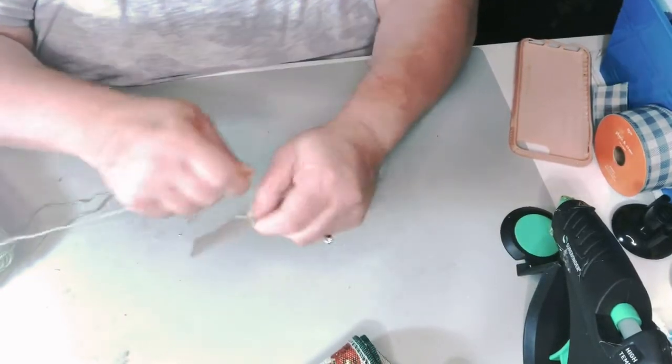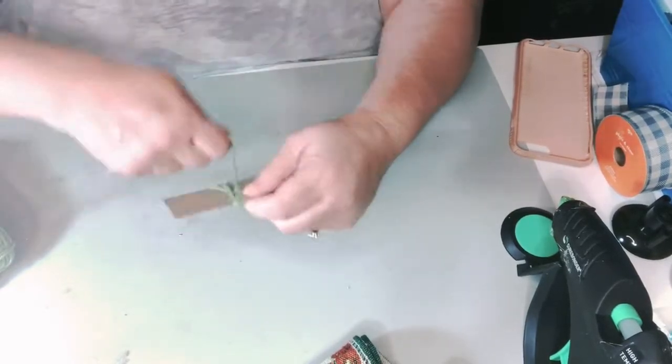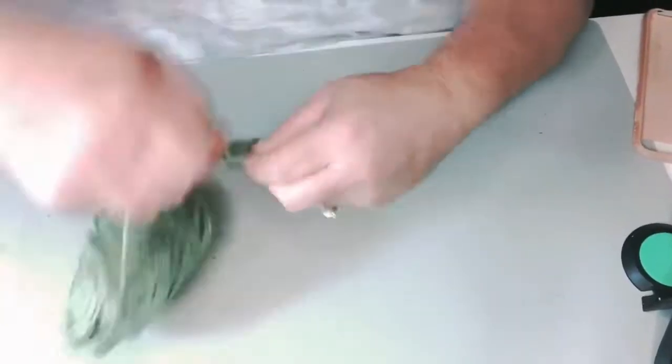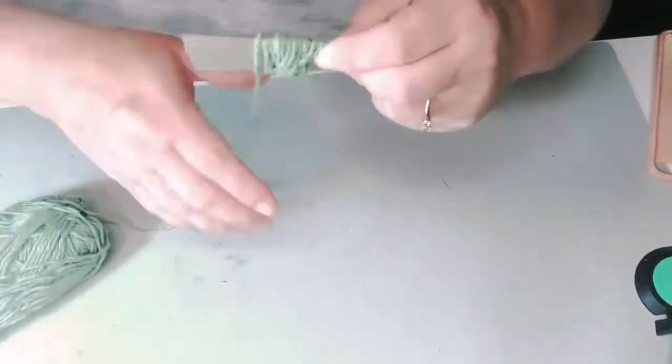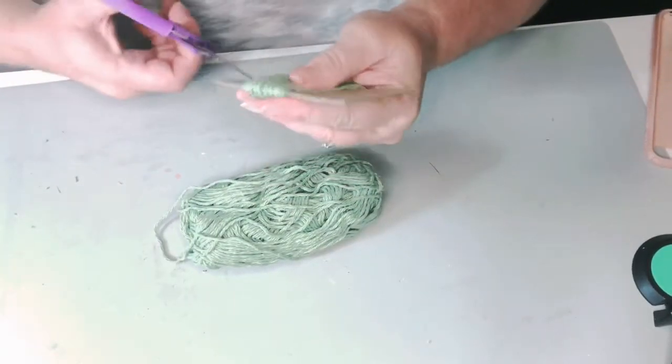You're going to need a piece of cardboard — this is about three or three and a half inches tall, and then maybe about four and a half or five inches wide. You're just going to wrap around the yarn 50 times. This is just yarn that I also got at Dollar Tree.